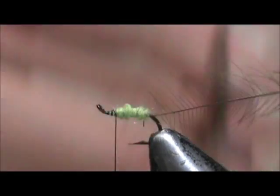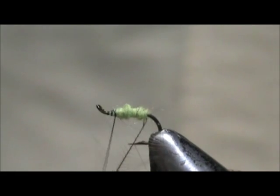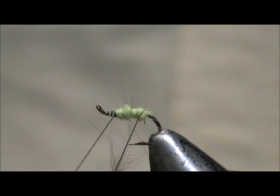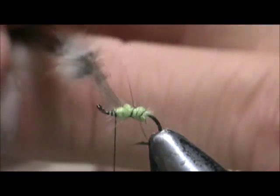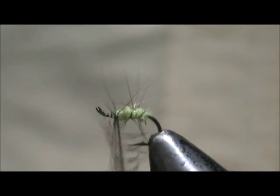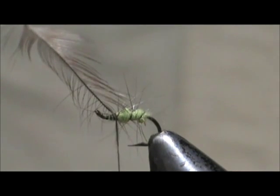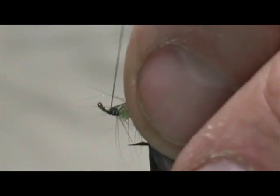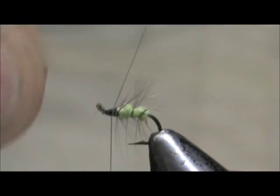Take the hackle and give it about three turns, palmering it forward — one, two, three. Tie that off, pull it back, tie off in the front, and break it off.